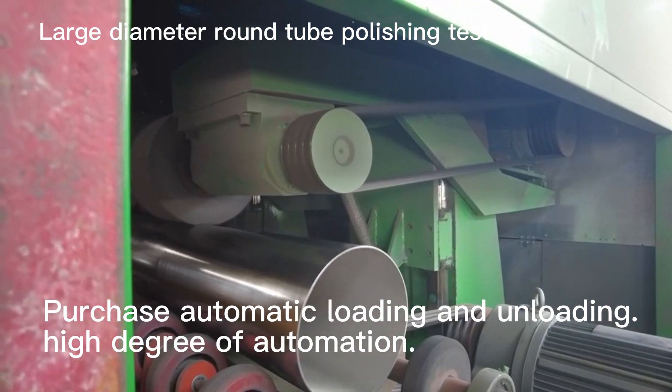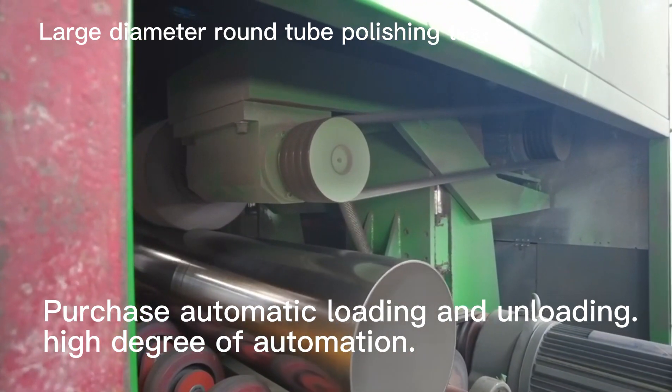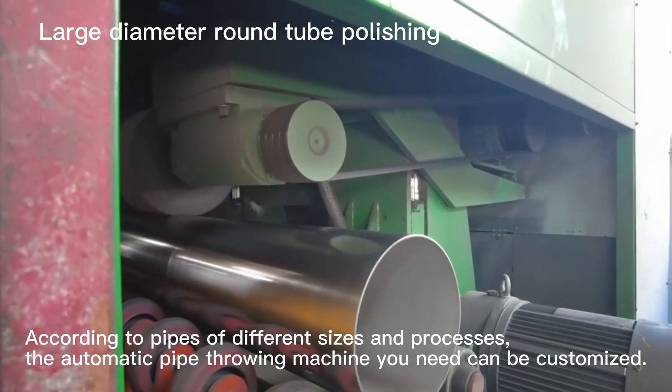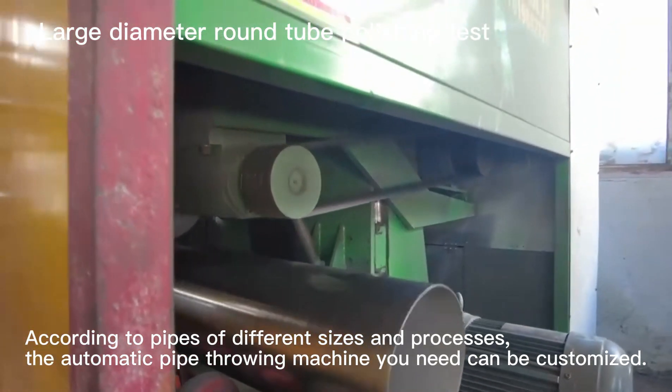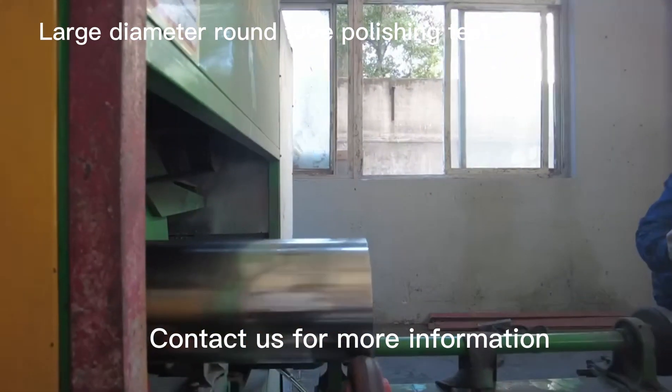The machine supports automatic loading and unloading with a high degree of automation. According to pipes of different sizes and processes, the automatic pipe-polishing machine can be customized to your needs. Contact us for more information.